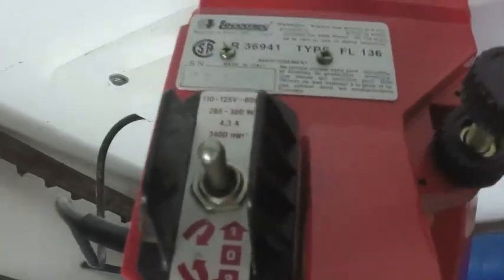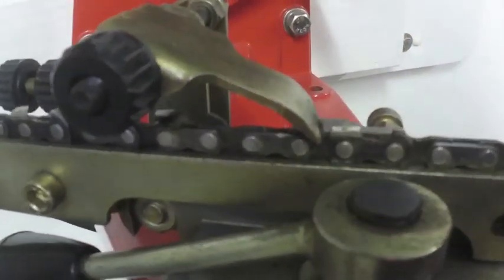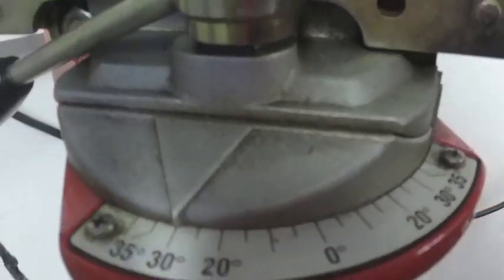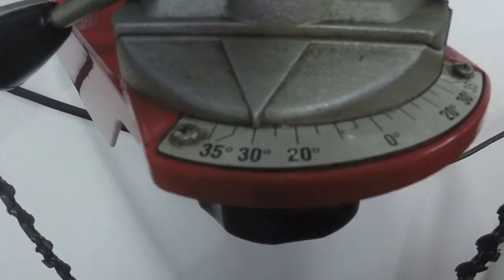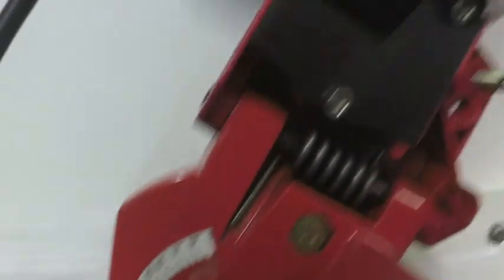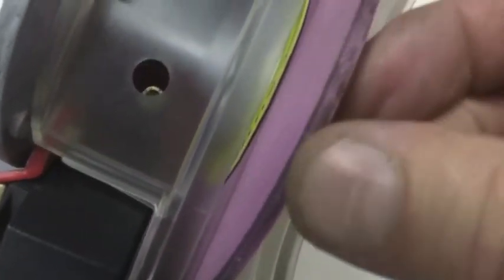It does run both ways because when you grind your chain you want to grind this link out, that link in. I have that at 30 degrees for that cutter. That's 60 degrees, and that wheel has a little bit of round to it.